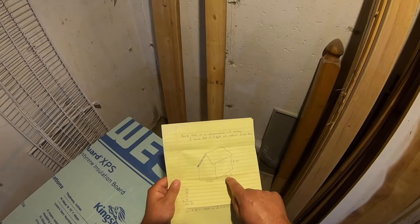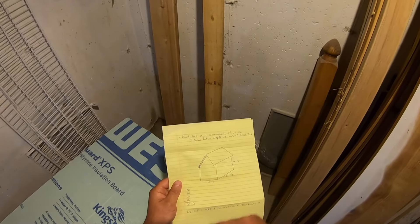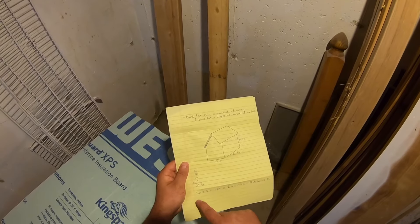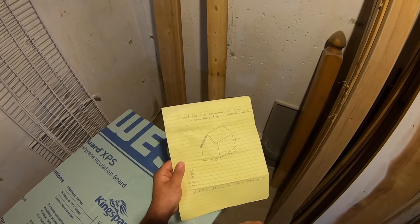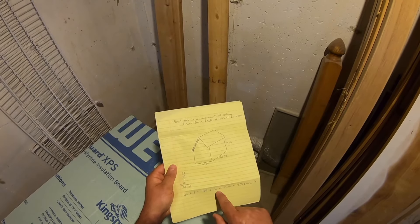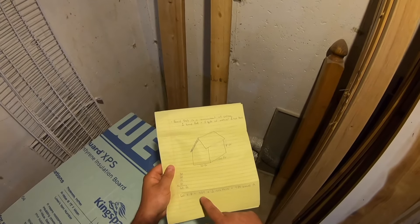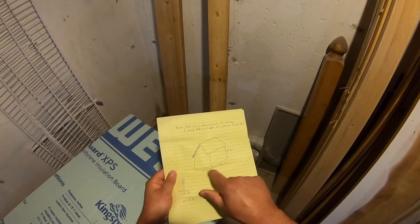For example, with a 10 by 20 house with 8-foot tall walls, first find the total perimeter of the outside walls you want to insulate. Two 20-foot walls and two 10-foot walls gives a 60-foot total perimeter. Multiply that perimeter by the wall height of 8 feet to get 480 square feet total. Then multiply by how thick you want the foam — one inch thick gives 480 board feet. If you want two inches thick, multiply 480 square feet by two to get the board feet needed for the whole project.